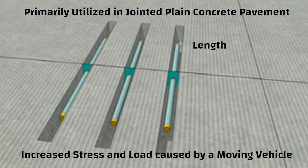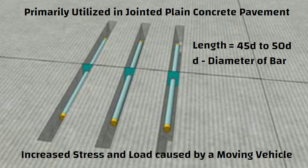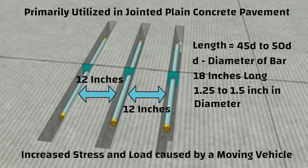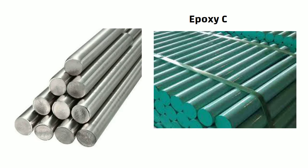The length of dowel bar ranges from 45D to 50D, where D is the diameter of the bar. Dowel bars are typically 18 inches long, 1.25 to 1.5 inches in diameter, and spaced 12 inches apart depending on the pavement's thickness. The dowel bars are either coated with epoxy or stainless steel to prevent rust.